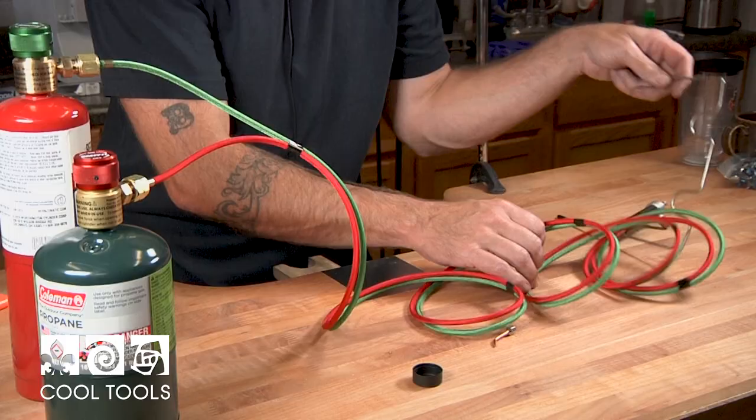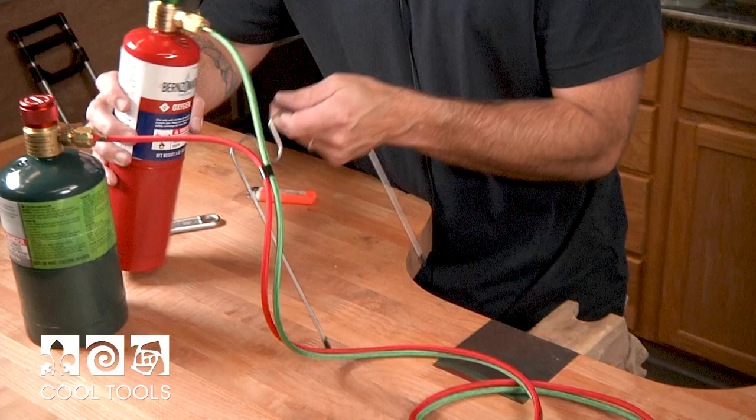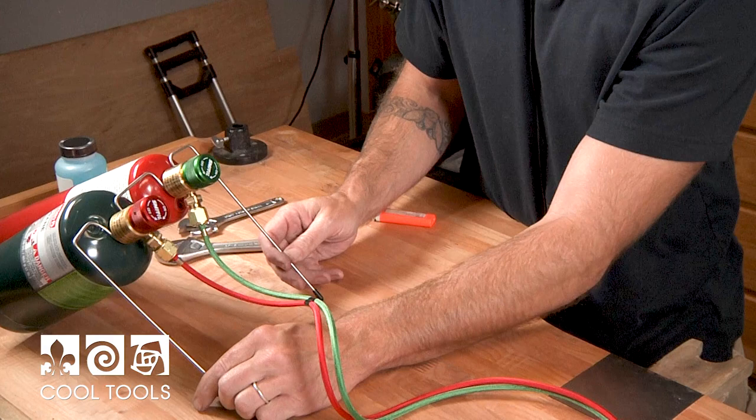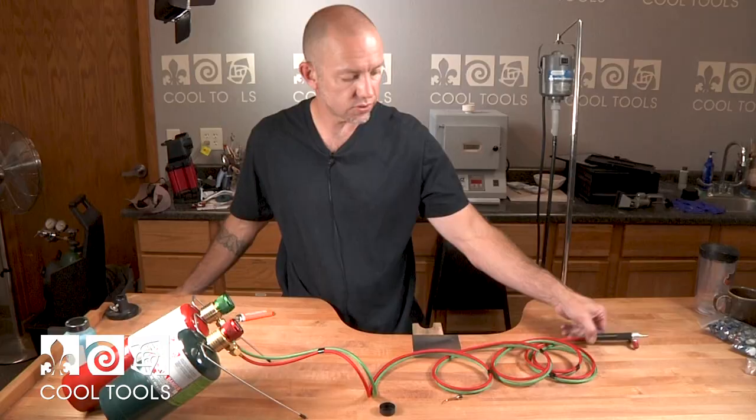This is a great little setup because it comes with a little stand that both of these can just lean against. It holds right there on the neck of the bottle at just the right angle. I would suggest when you're doing some soldering or torch work, setting your bottles down beside you on the floor because there's plenty of length of hose to work with.